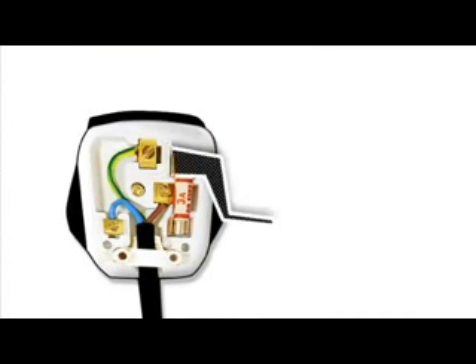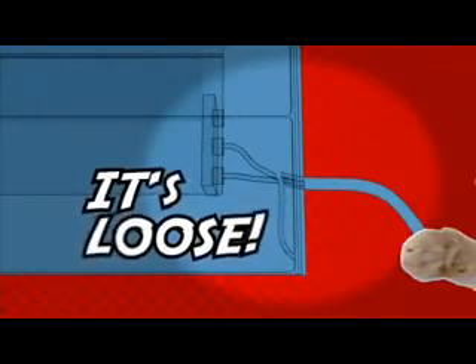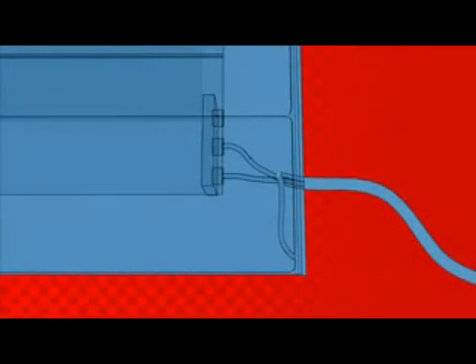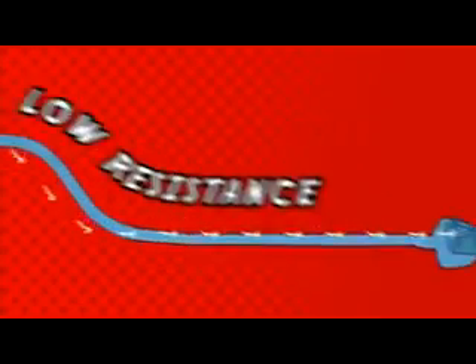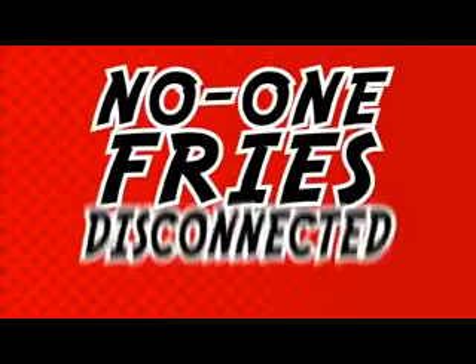So what is the earth wire all about? It's another safety thing — mains electricity can kill. Suppose the live wire inside your cooker comes loose and touches the metal case, and then you touch the case. That would be bad. But cleverly, the earth wire has been connected to the metal case, so the current from the broken live wire flows down the earth, not down you. The earth wire has a very low resistance and this creates a surge of current. The fuse in the plug breaks and the cooker is disconnected. No one dies.